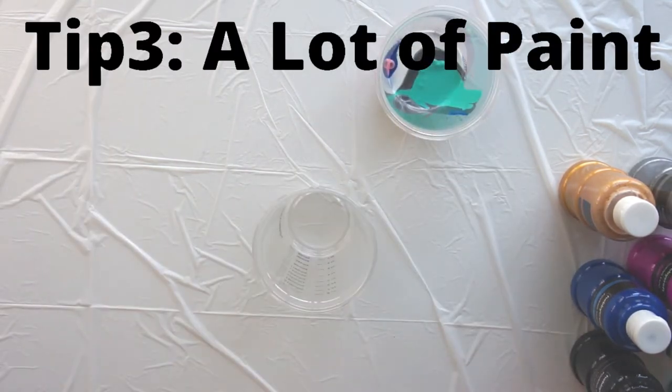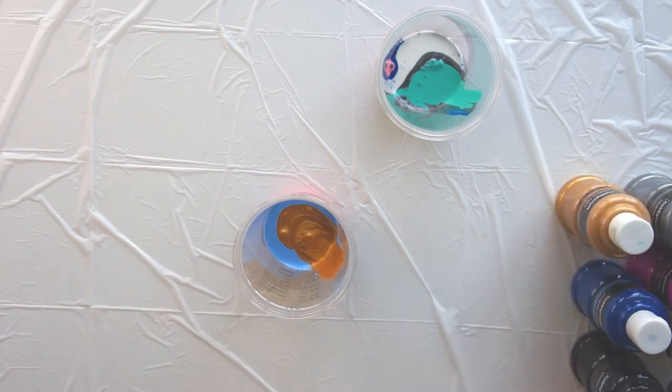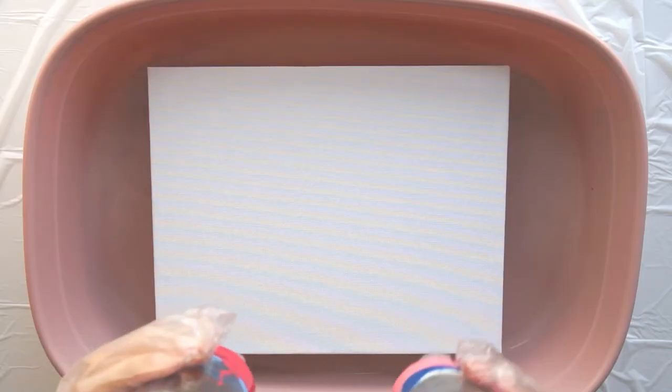Tip 3: use a lot of paint. I thought I'd mixed a lot of paint and it turns out I really hadn't. You do need an awful lot of paint to do paint pouring — a lot of it gets wasted. So just make sure you've got a lot in your cups.